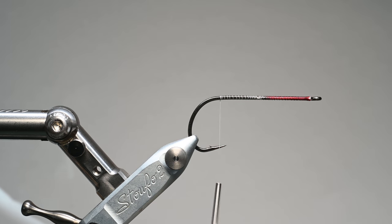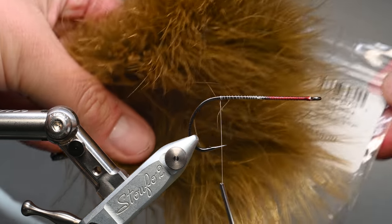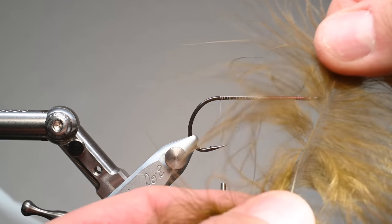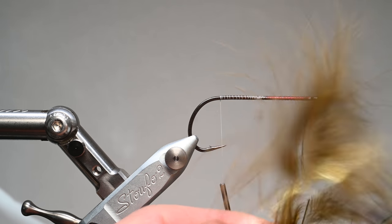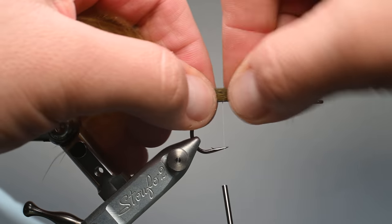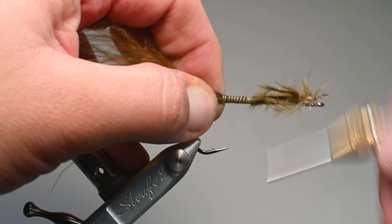For the body of the fly, we'll start with the tail. I'm using some Nature Spirit Fish Hunter marabou in sculpin olive. I love using olives, whites, and blacks for these poppers. I'll trim out the tip and get the stem out — that's primarily why we do this, to eliminate the stiffness of the tip, so we're left with flowy marabou fibers that are going to wiggle and squiggle in the water. I want a generous tail, so we're tying it in at roughly one and a half times the length of the overall hook.